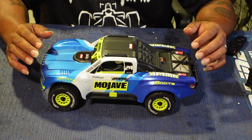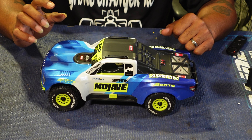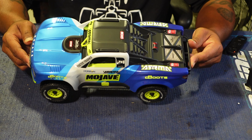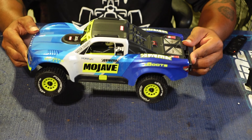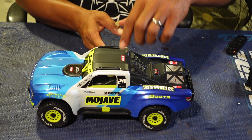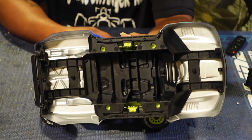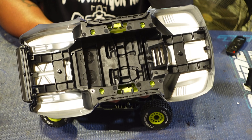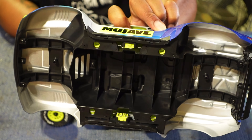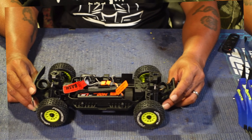I went with the blue — blue is my favorite color. I'm gonna save this body and only run it on the first run since I have a clear body on the way to be painted. The Mojave Grom has a quick release for the body mounts on each side — you just press them in and the body comes right off. The body is very sturdy, and it has a clipless system and covers to keep debris out of the chassis, which is always a good thing.